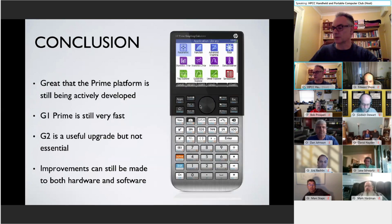That was a quick whiz through the Prime — I hope that didn't bore you all too much. It's great that the platform is still being developed, though it's a shame it has a bit of a hobbled RPN mode and we'd all love it to be a full RPL machine. The G1 Prime is still an incredibly fast machine. The G2, if you want to use the additional speed or you prefer the darker key legends, is a nice improvement — not an essential upgrade, but quite a nice one. Hopefully we're still getting firmware upgrades to the Prime as well. If anybody's got any questions, please feel free to unmute yourselves and ask away.